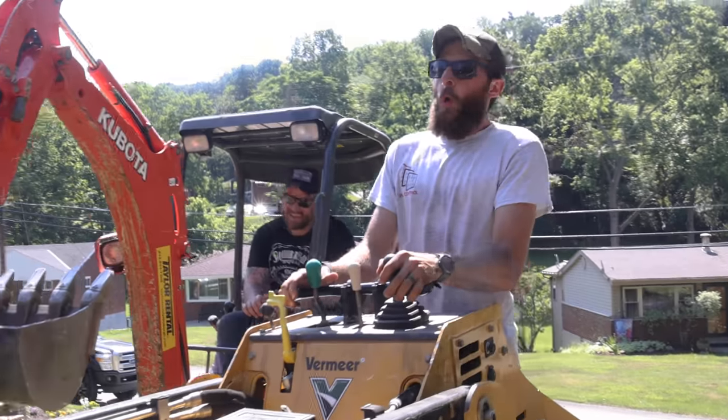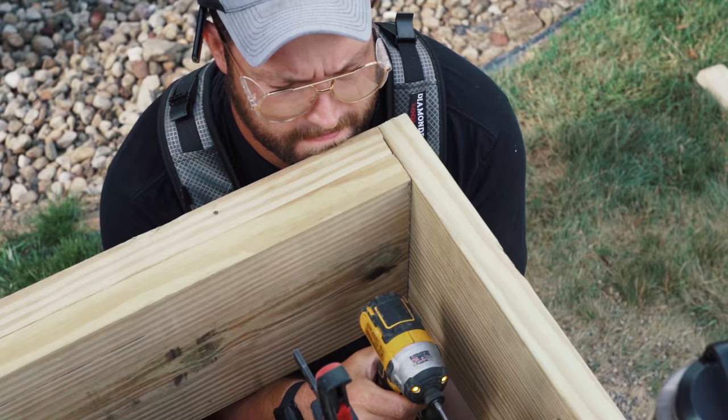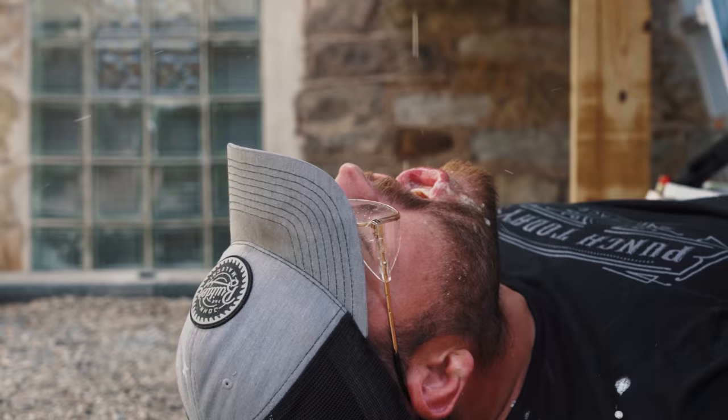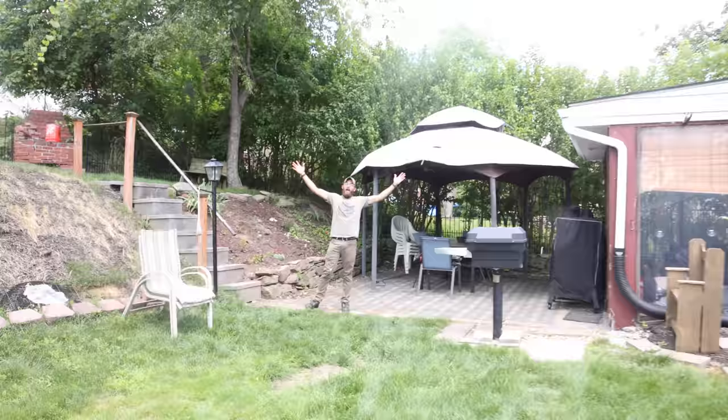On this week's episode, we just explored my own backyard! Last summer, most of you probably saw we did a deck on my house. Well, this summer, Sam bought a house, so we're doing his backyard!